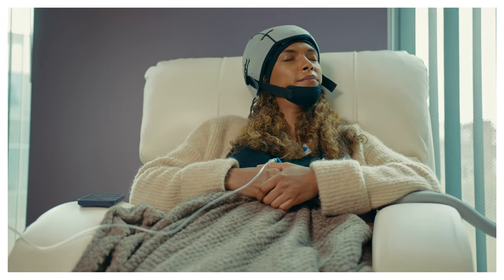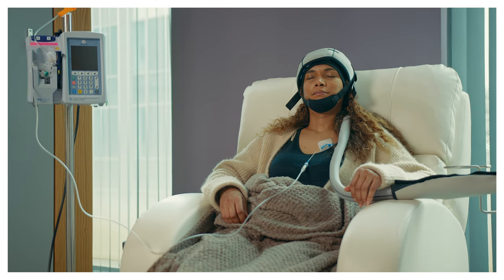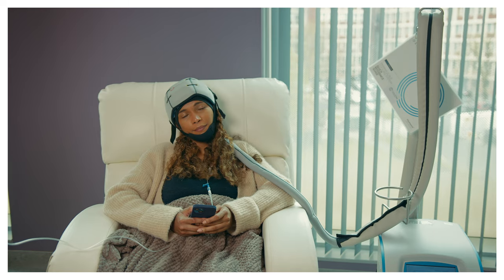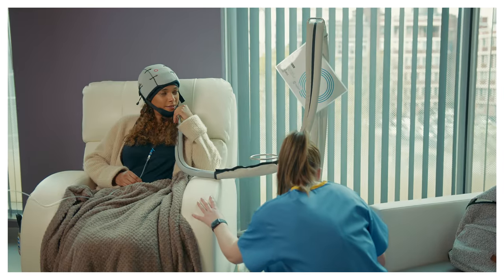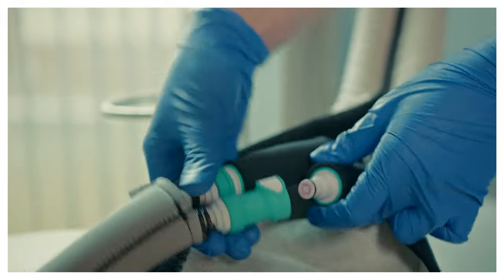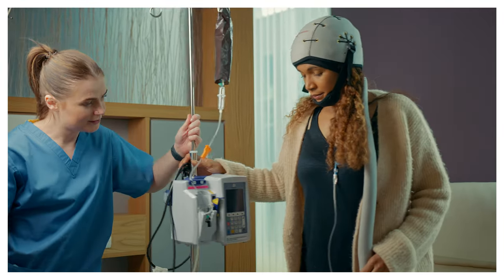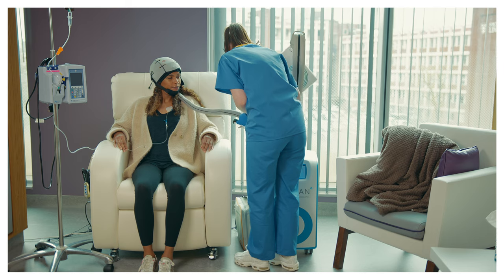Scalp cooling may feel less cold as you progress through the treatment. This isn't because the temperature of the system has changed, but because you are getting used to the cold. You will be able to take bathroom breaks, if needed, during the infusion and post-infusion cooling stages. One of your clinical team will disconnect you from the system for a maximum of 10 minutes at a time. The system will alert at 8 minutes to remind your clinical team, and your cap should be reconnected to the system as soon as you return.